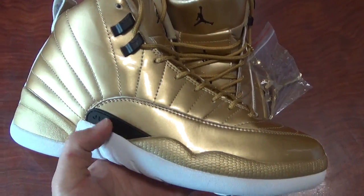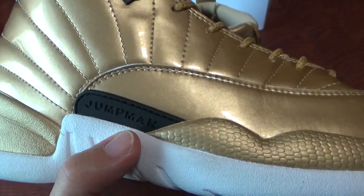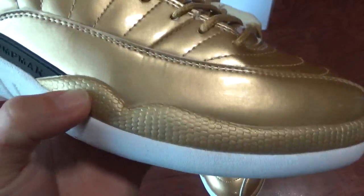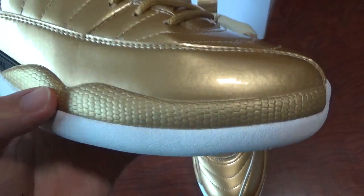And then check this black plastic part, print jumpman. And then this part's materials is different. You can see the texture and the painting like a snake skin.